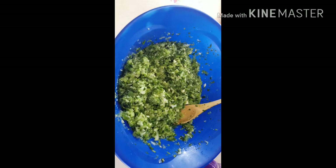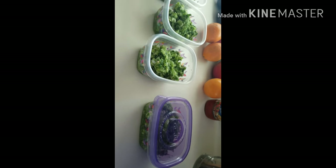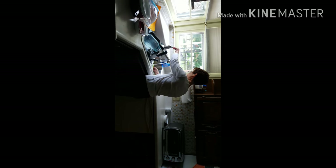So now here's our final product. We mixed everything and we're going to put it in these containers. This goes in the freezer and one will go in the refrigerator. That's how you make it, and that's it.